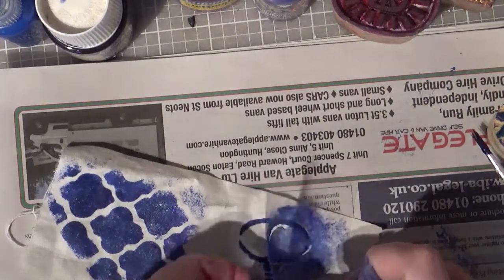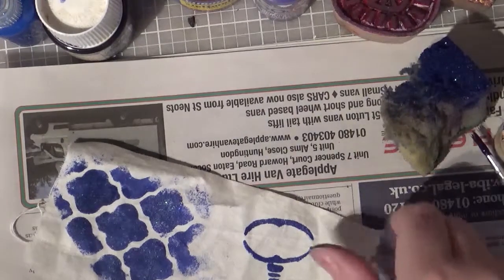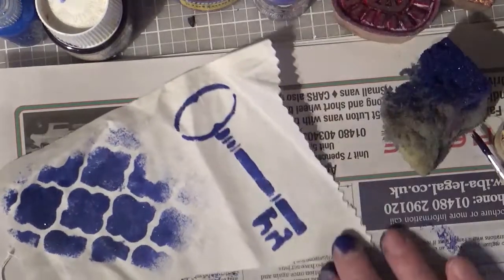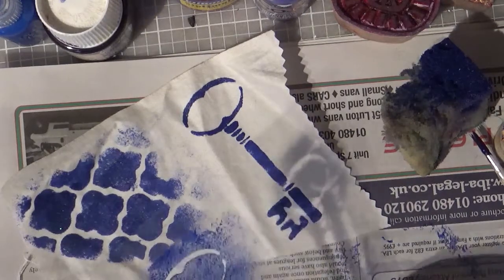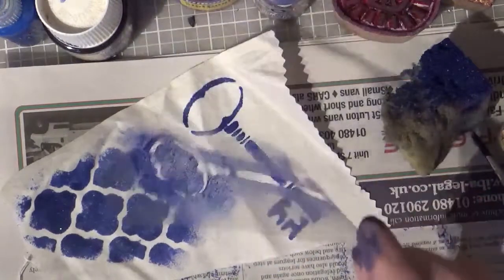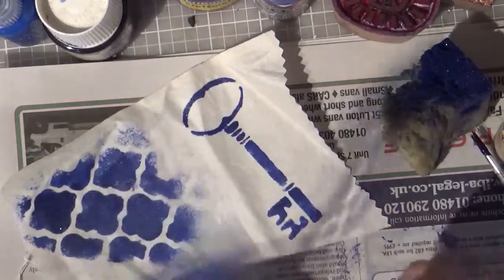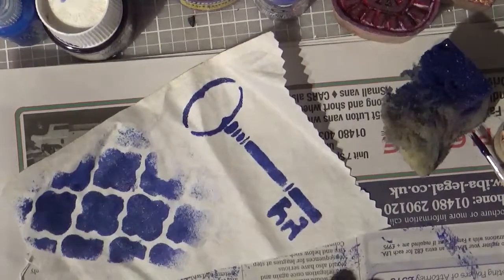If I lift that up now — I've got a key that I've just printed. So that's using a handmade stencil made with a cutting machine and the equivalent of a piece of packaging. All good for the environment.